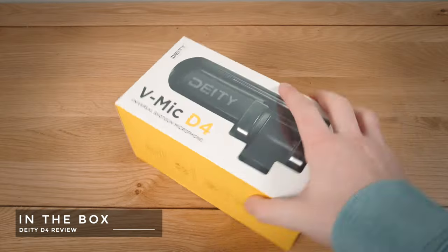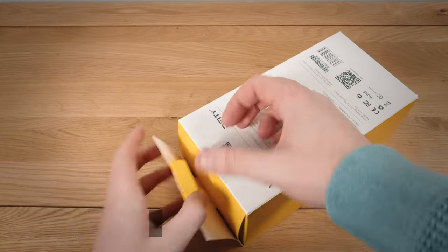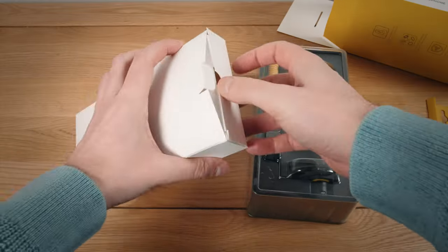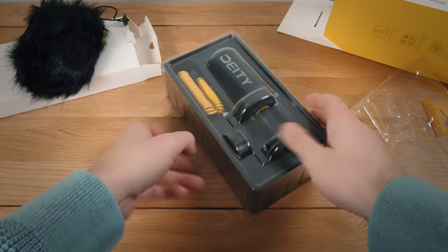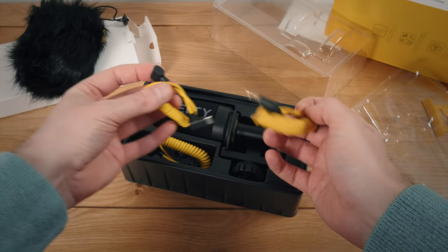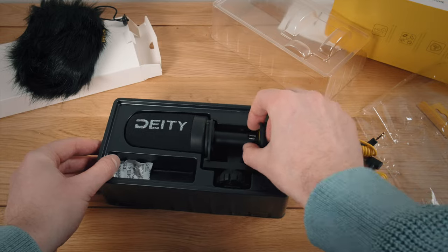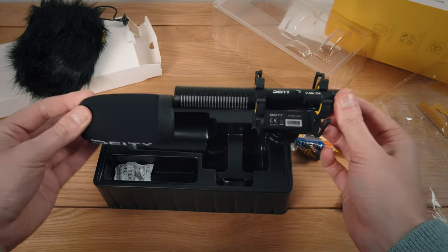Taking a look in the box, there are a few interesting things that you get with this. Firstly, I noted there aren't instructions and I applaud this - it's a simple product to use, and if you do need to check the instructions you can just go on Deity's website. So you get this really nice dead cat sleeve which fits over the pop screen. You get three cables. The D4 has lots of connectivity options so you do need these cables. It comes with a battery, which is nice - you can just pop it in and get recording.